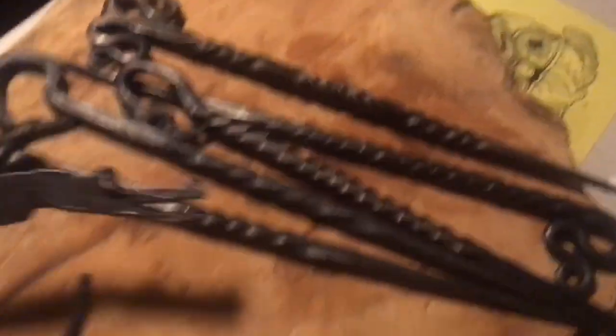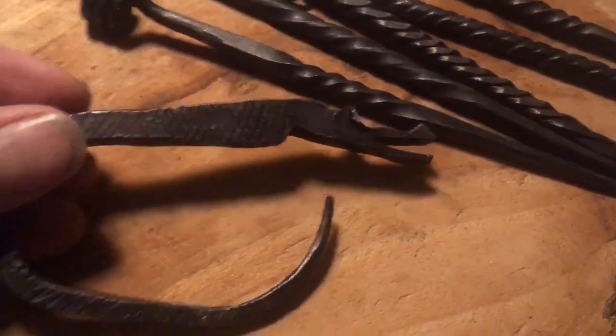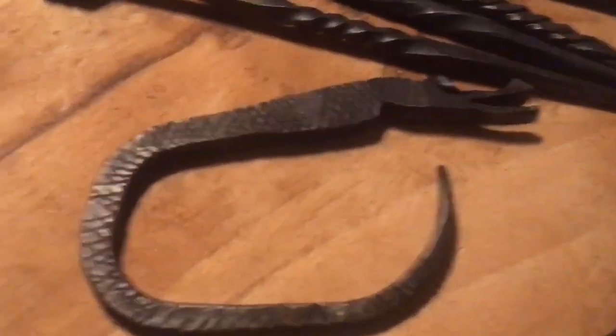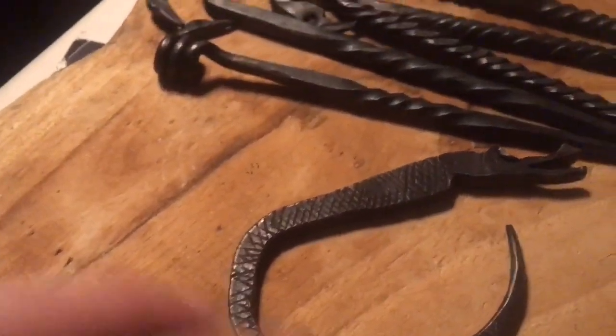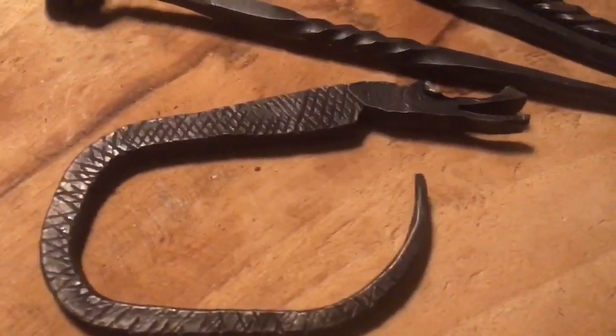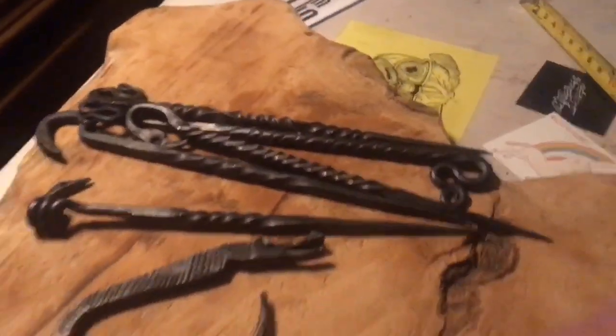I'll wax all the stuff. And this here is a fibula — you can close your back, or if you have a cape with a couple of holes at the neck, you just go through both holes here and both holes there and your cape will stay where it belongs around your neck and won't fly away.